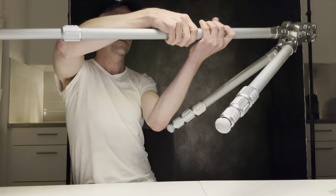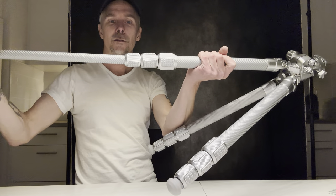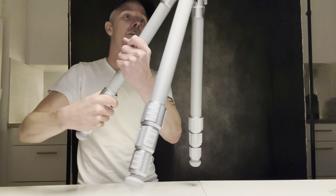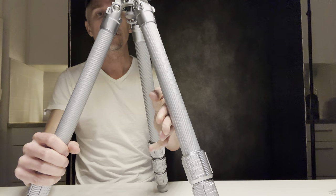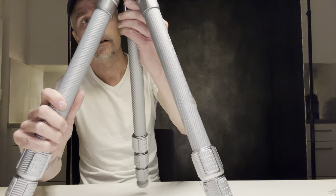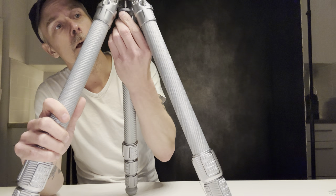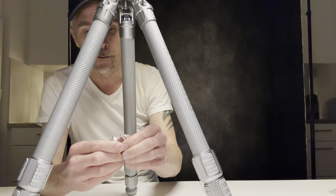Nice sound — this is nice and tight, very good. So there we have it. You can maybe see there's a hook underneath — of course that's for your bag or sandbag or whatever you need to weigh down the tripod, which can be very important from time to time.